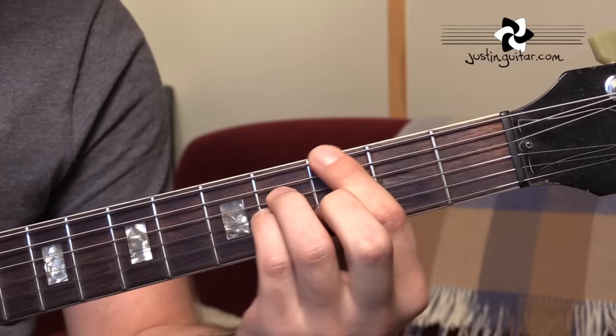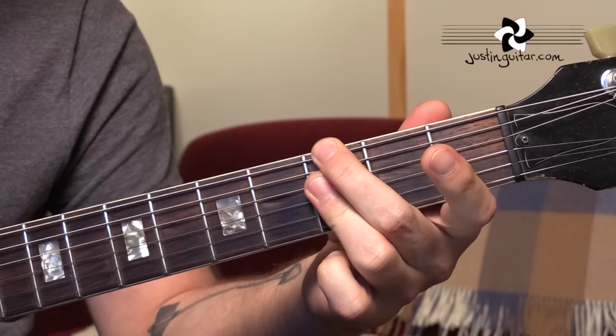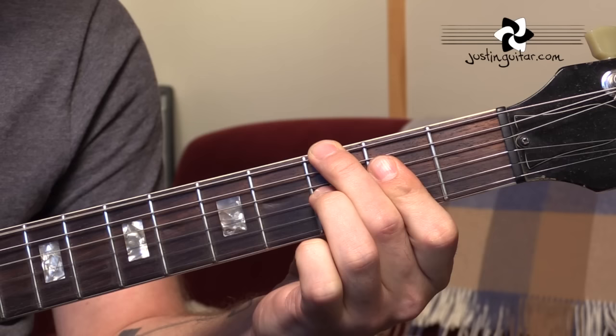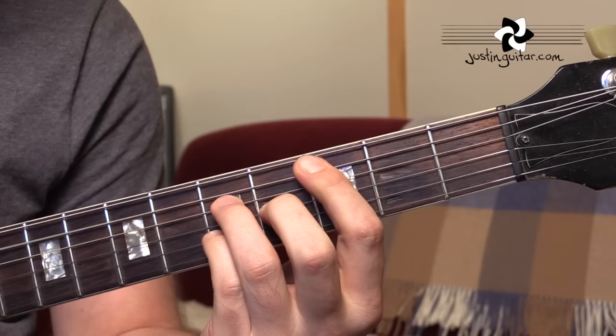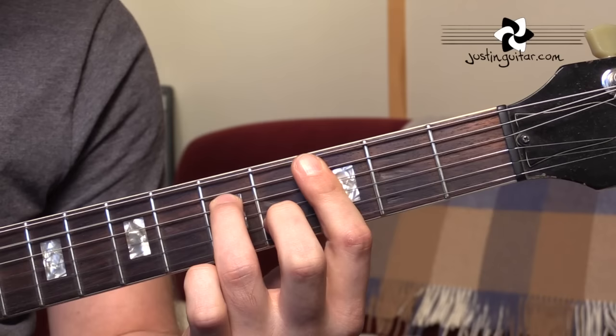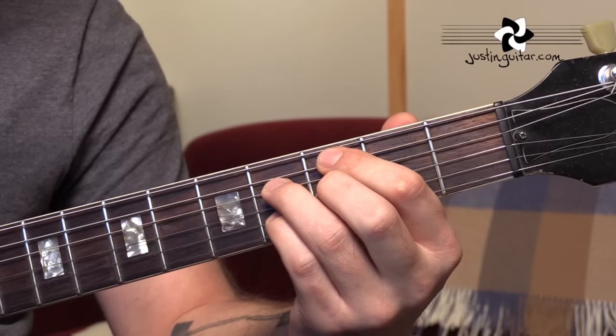One more time through all of them: G minor 7 flat 5 and G diminished 7th, onto the 5th string root — C major 7, C7, C minor 7, C minor 7 flat 5, and C diminished 7th.